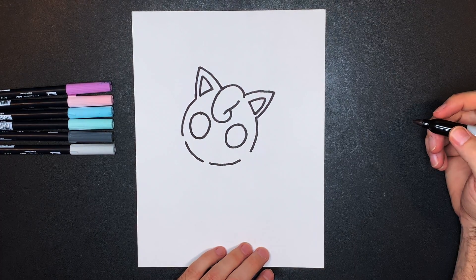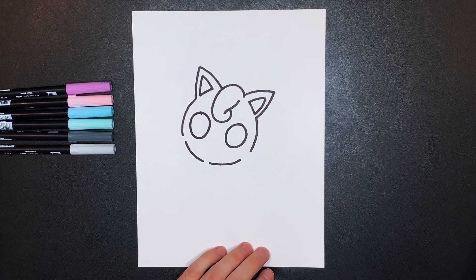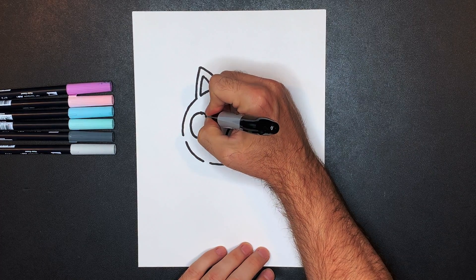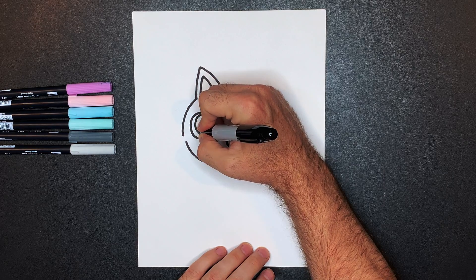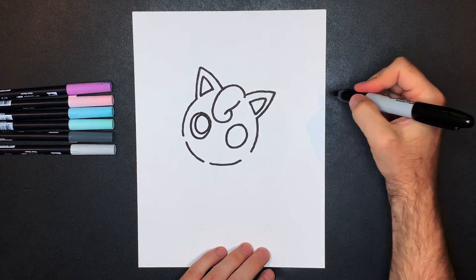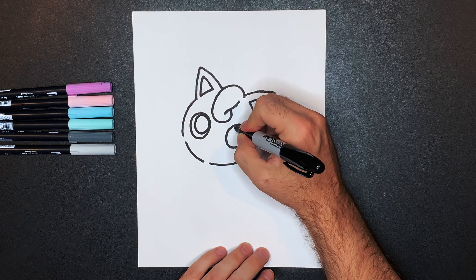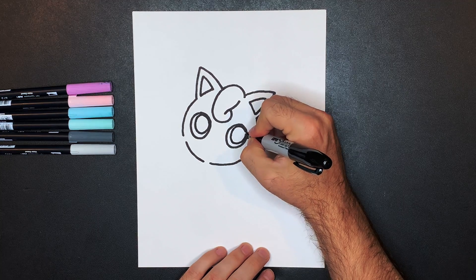Next we'll draw Jigglypuff's irises — she really doesn't have pupils, she just has an iris. So we'll start from here, do an inner circle all the way around to the top, going down and around and in like that, so she's kind of looking up in this direction. Same thing on this side — draw around, down, up, and in like that.